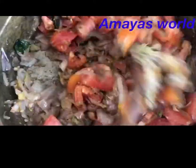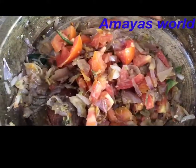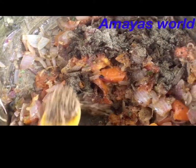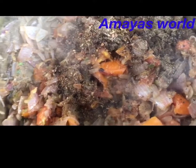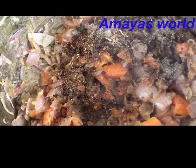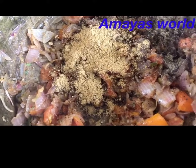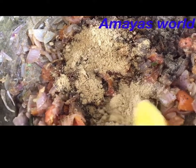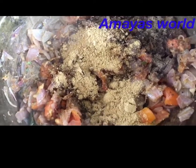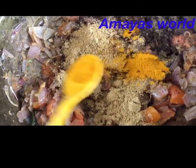Let's mix the mutton curry. Let's add the mutton curry and mix it. Add 2 tsp of salt and 1 tsp of salt.